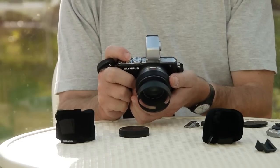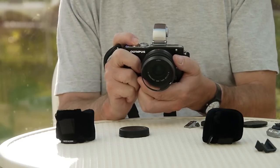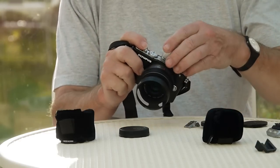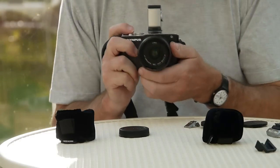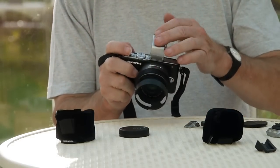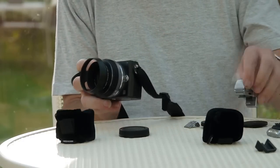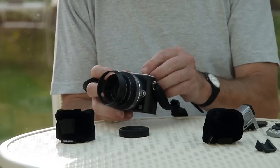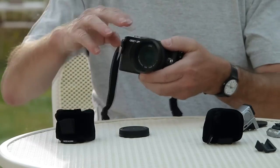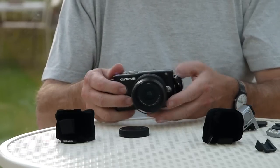It gives 800 by 600 resolution in the viewfinder, about life-size, about one-to-one, and it's a very effective little finder. I wouldn't want to try and focus manually in it, but in general it's perfectly usable. It works well at night too, because unlike an optical finder, if it's dark the light is amplified through it - it's brighter than it would normally be. So I'll pop that back in.